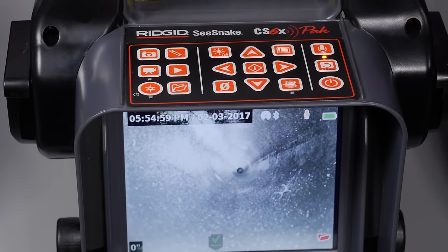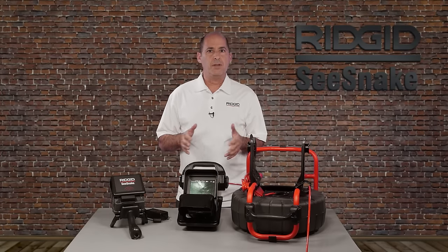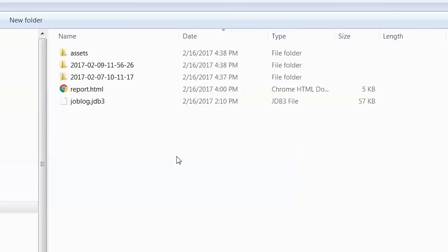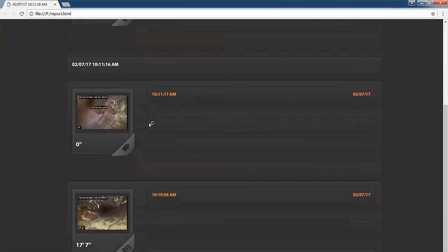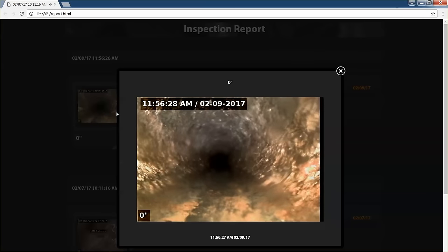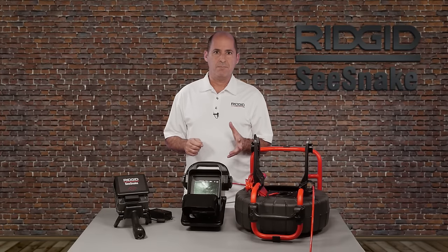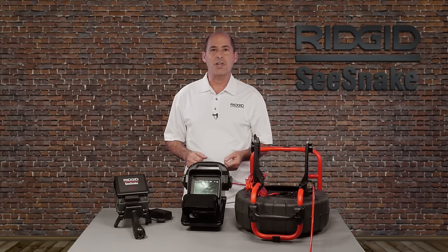When you're finished with your inspection, you can remove the USB and deliver it to your customer. Your customer can view their inspection by opening the USB and clicking on the report file. The report opens in their web browser, and they can view images and video clips by clicking on them. For additional tutorials, visit the Seasnake Support website and the RIDGID Today YouTube channel, and be sure to hit subscribe.